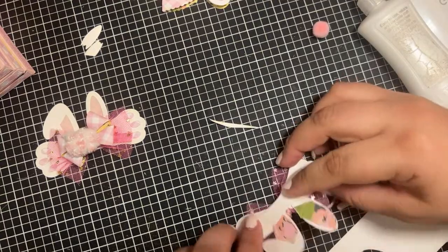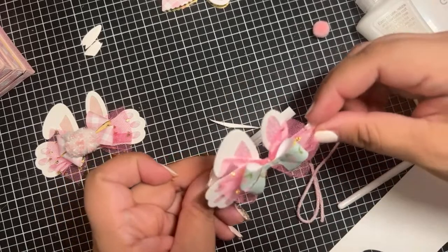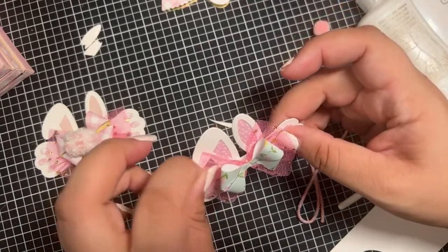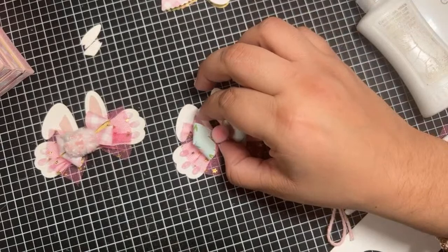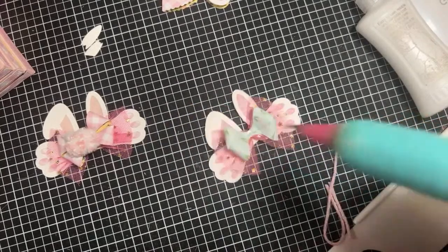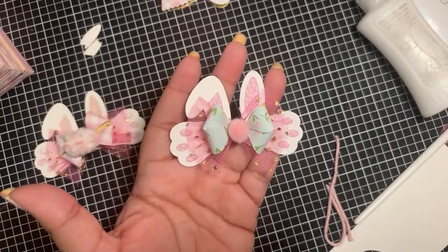Take this little scrap piece and put it on the back for stability — cut it a little bit because you don't want it to show. Make sure it's not too big. Look at how cute — that makes it nice and stable! Then put whatever you want in the middle. I'm thinking this pom-pom — it actually looks really cute because it matches the paper nicely. Put your little dab of glue and there goes your little bunny bow!